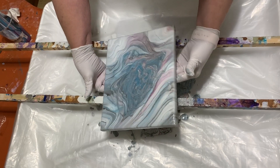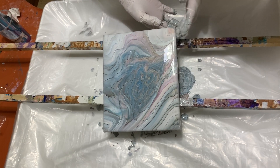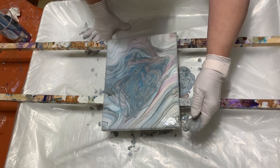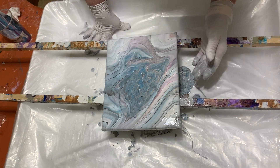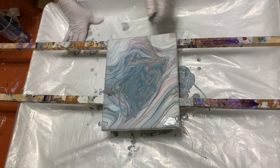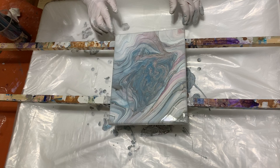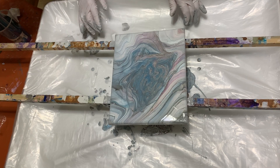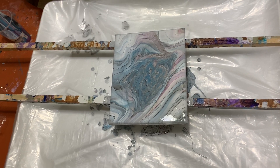Hope everybody is not going stir crazy anymore than I am. I'm doing pretty good because I stay at home all the time anyway. For people that are out and used to going out and going to a job, I'm sure that it's a lot harder for you staying in and being at home. But I'm at home all the time, so I'm sure it doesn't bother me as much as it does you.